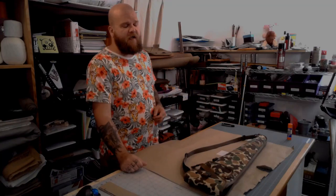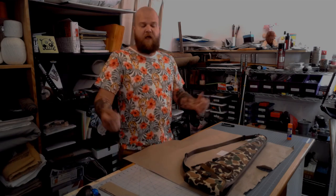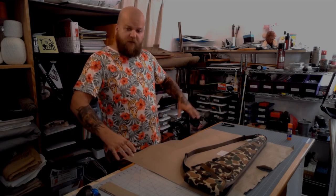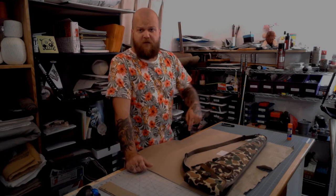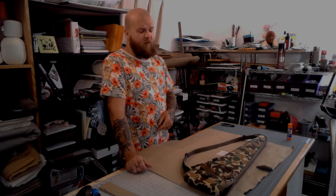Hey folks, this is Danny with Stuff I Kind of Care About, and I'm in quarantine so I'm going to keep making all the weird things. I've got my new setup which I'm still really excited about. It's working out really well, so I'm going to use it today to make a shotgun scabbard.